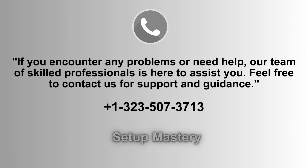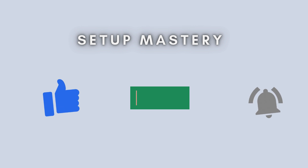If you experience any issues or need assistance, our team of expert professionals is ready to help. Feel free to reach out for support and guidance. Contact us anytime at 1-323-507-3713 and we'll ensure a smooth setup process for you.